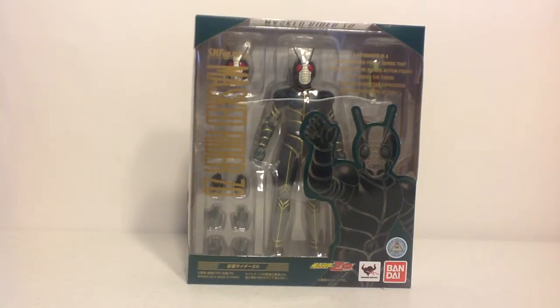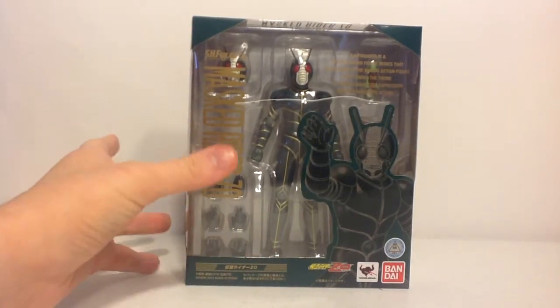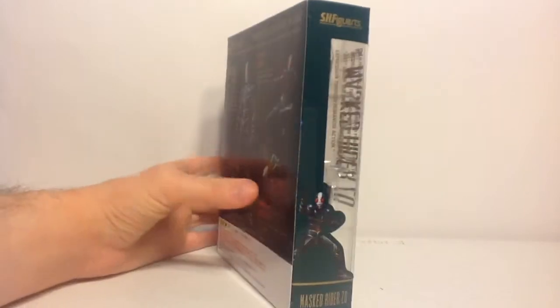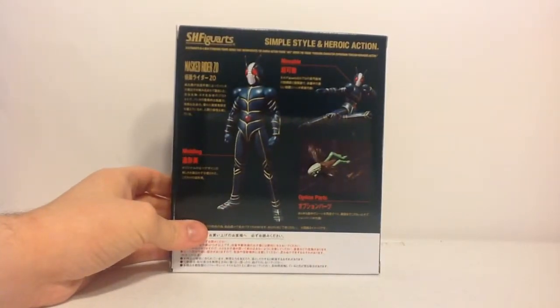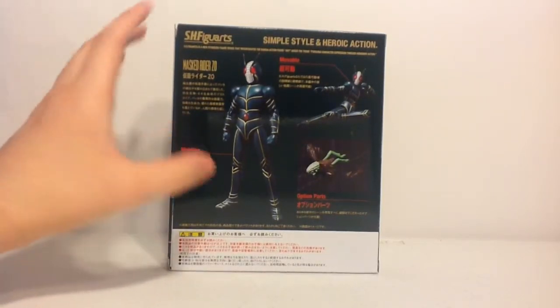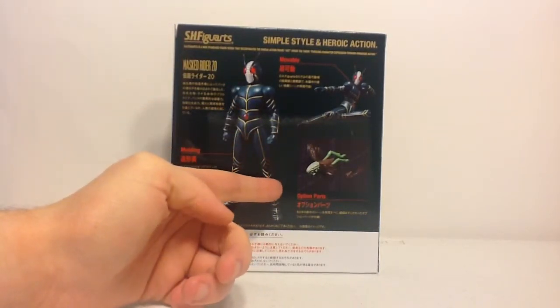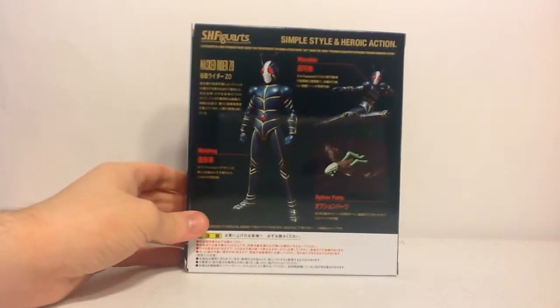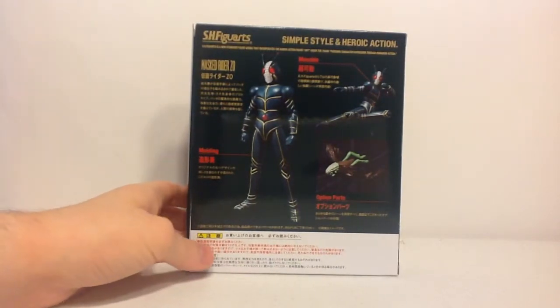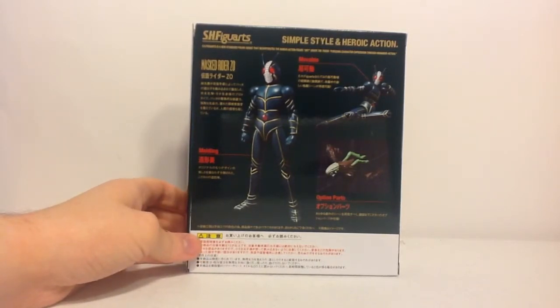Zo is actually one of the rare few Showa Riders that did not have a full series, and was exclusively tied to a movie. As you can see, he's actually a pretty cool design just by the figure alone, and the box art is pretty nice. It follows suit with the new retoolings of the Showa era Kamen Riders. The figure also comes with Berry, the little mystical grasshopper that aids him — the Jiminy Cricket of the Masked Riders Zo and J storyline.